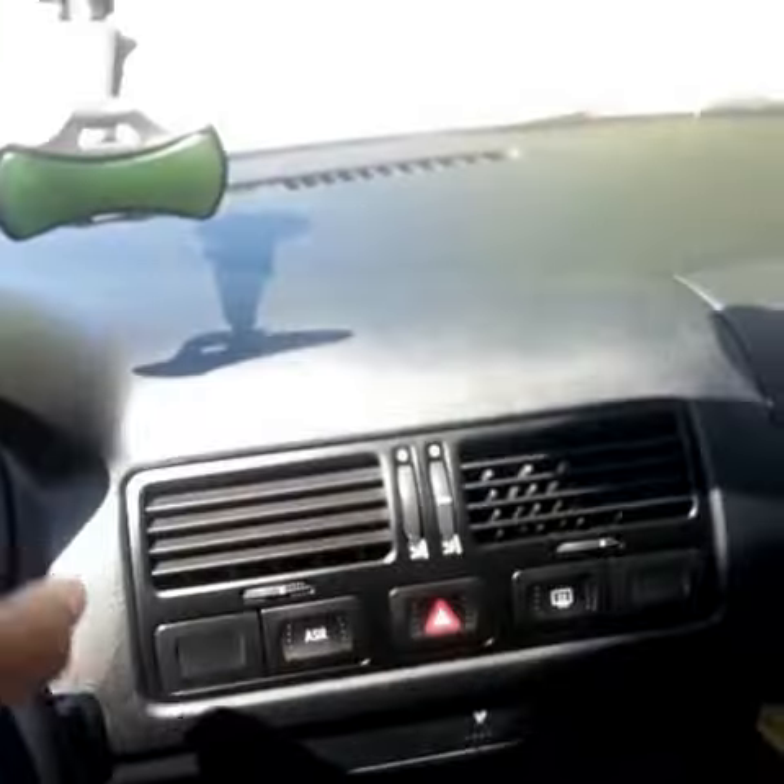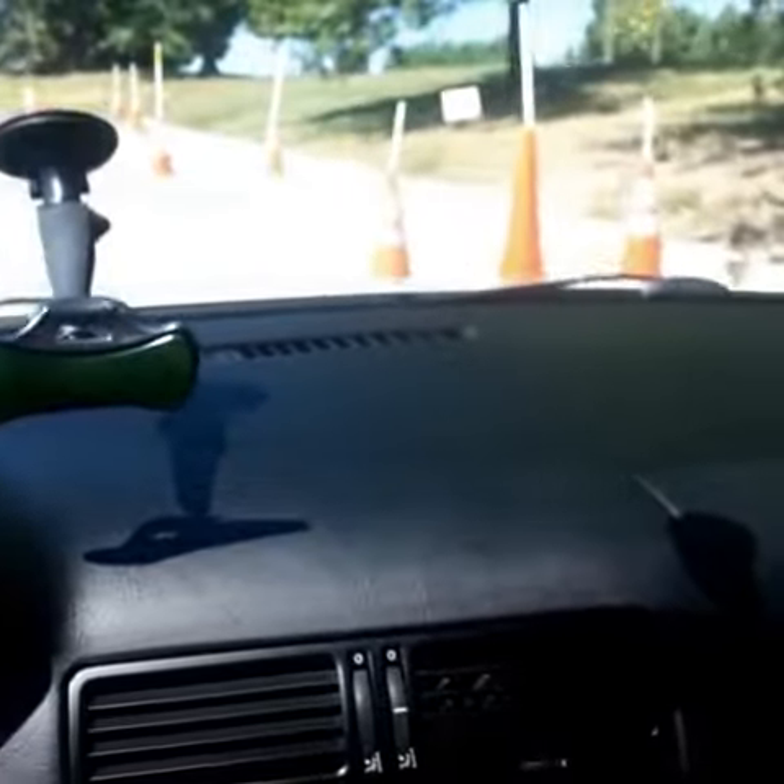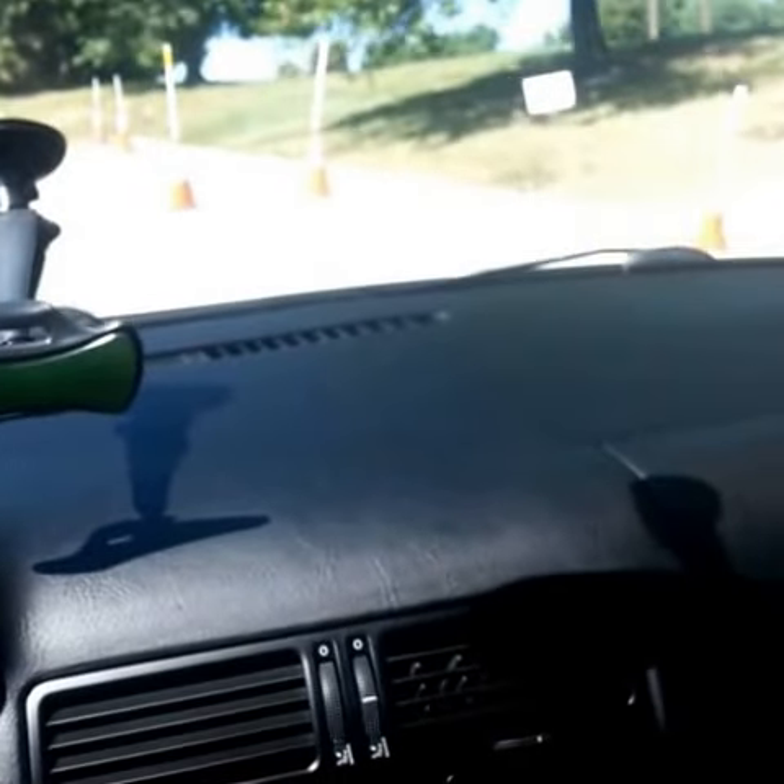So, you put your car in park. Today I'll be only using one hand because I have to record. You, when you do this, should use two hands.